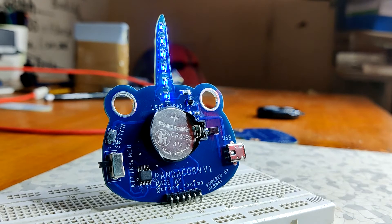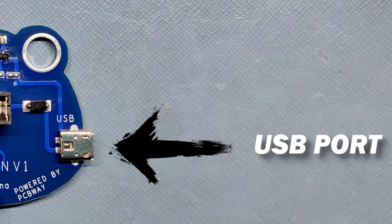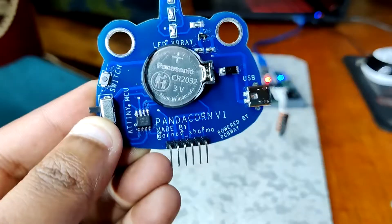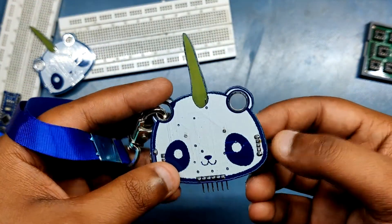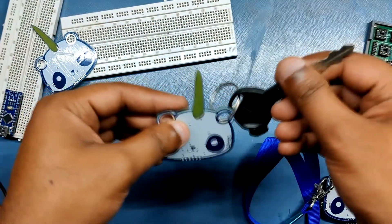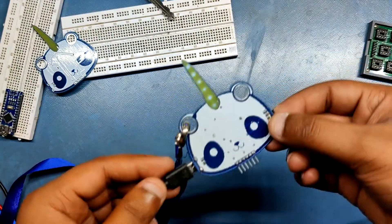For power, I added a coin cell holder for a generic CR2032 cell, and also a USB port so it can be powered with a 5V 1A charger. Both sources work, but the coin cell is more practical — if you want to wear it on an ID card strap or keychain, the coin cell powers it up nicely and it looks great, whereas a charger isn't practical for wearable use.